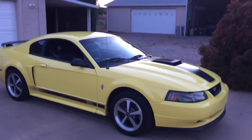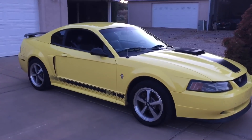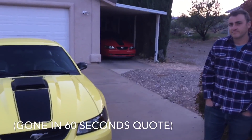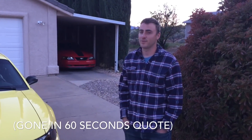I preferred the Screaming Yellow when I was getting my '04 Terminator, but this is really cool just the same. So you have a Zinc Yellow here and a red one. I don't have another one here, but I do have a couple more in the garage.